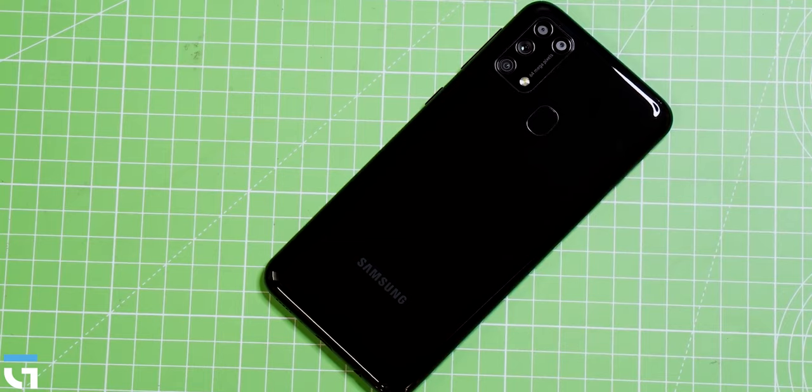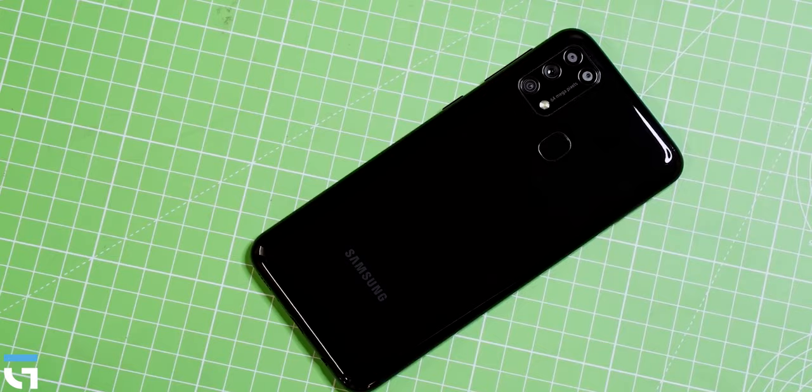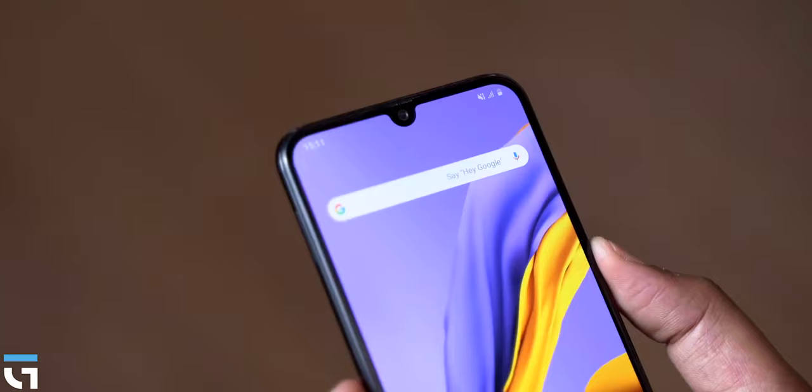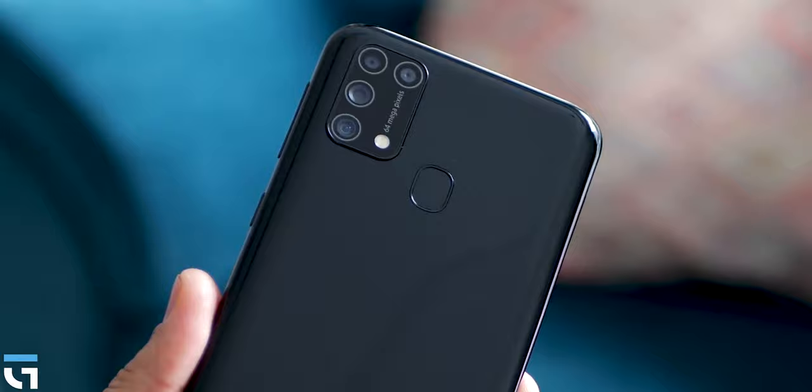Samsung Galaxy M31 has a unique design. This is a unique design — the same front side, the rear drop notch and back side camera housing. However, the Samsung Galaxy M31 has a distinctive design overall.